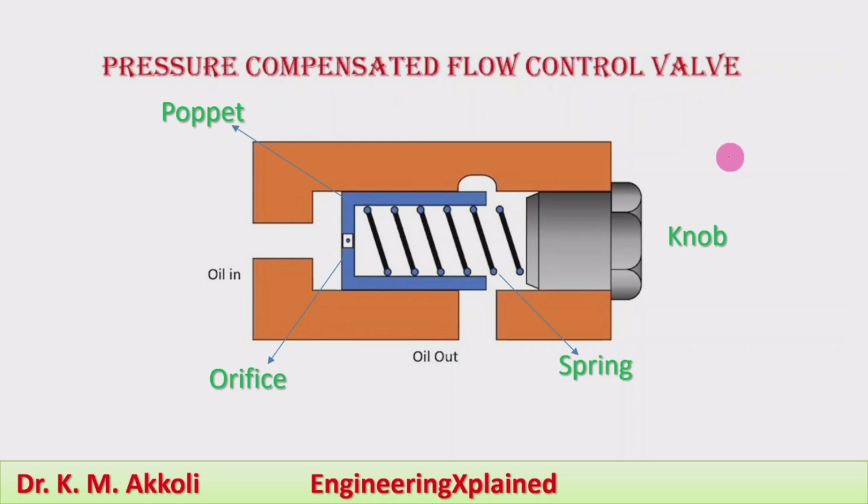Here, the simplest type of the pressure compensated flow control valve is shown. It consists of a hollow body.